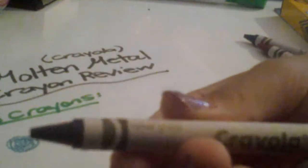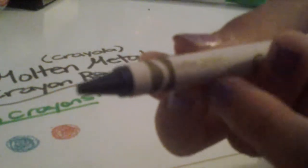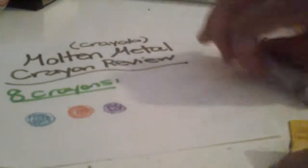The next one is Cyber Grape. Sorry, that was kind of hard to read. And this one is purple. It has some glitter in it.